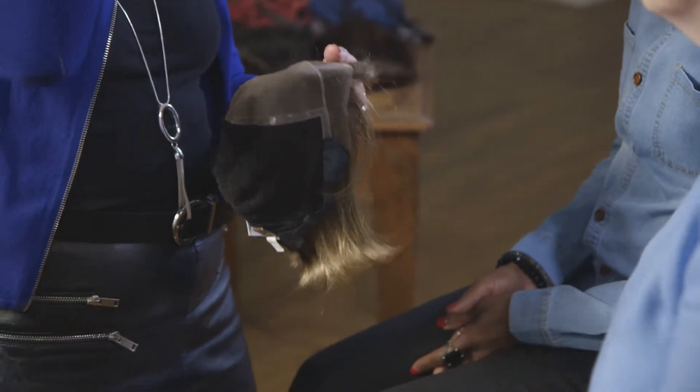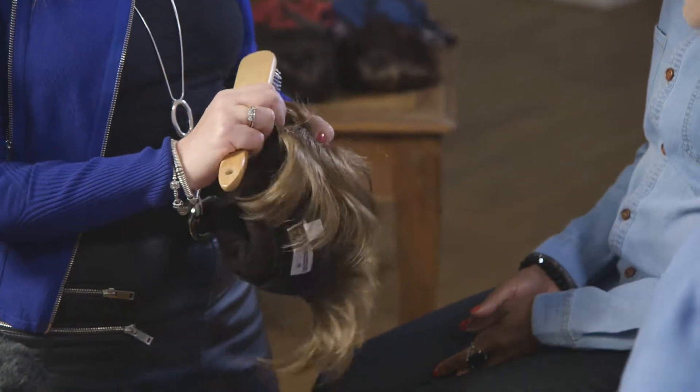So Julie, I was thinking this kind of colour for you. This one is on a handmade base, it's really lightweight, and it has a lace front which sits really flat to the head. So we're going to try this on to see how you feel.